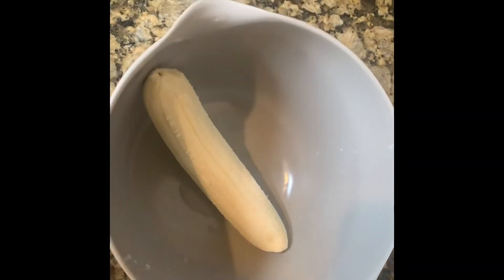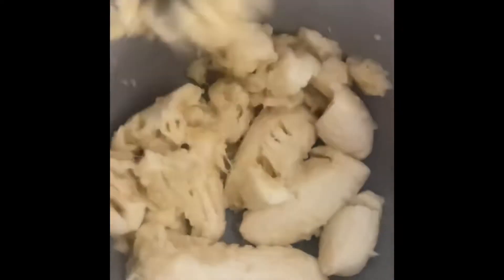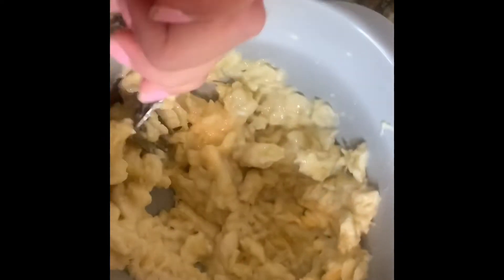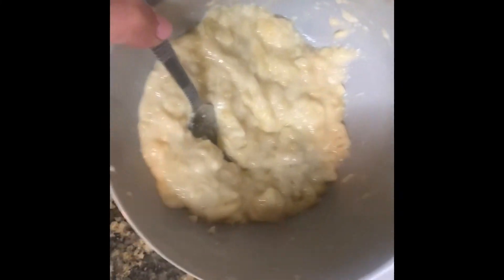For the first step, I'm going to mash up these three bananas into this bowl. We're going to use a fork to mash the bananas — mine are obviously not ripe enough. Whenever you're done, it should look like this. Now that we have our mashed bananas, we are going to go ahead to step two.